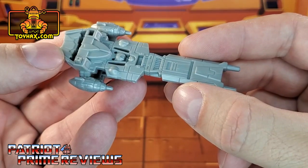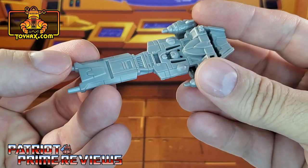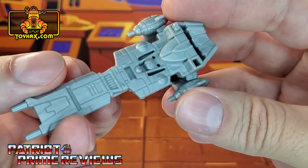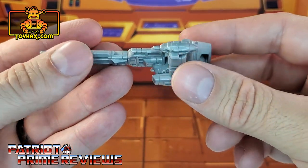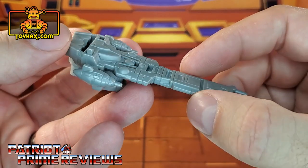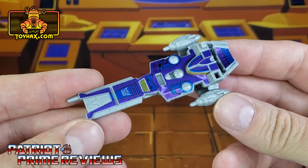With the Kingdom Galvatron decal set, you do get enough decals to enhance one of Galvatron's ship guns. Right here, this is what one looks like straight out of the packaging. Lots of molded details all over the top. The bottom is very waffle-y, as they call it. But still, this thing looks great as far as the sculpting is concerned. So there is one final look at Galvatron's ship gun before and after.